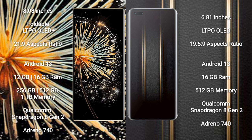Honor Magic 5 Ultimate also runs on Android 13. It comes with 16GB RAM and 512GB internal storage, powered by a Qualcomm Snapdragon 8 Gen 2 processor and GPU Adreno 740.